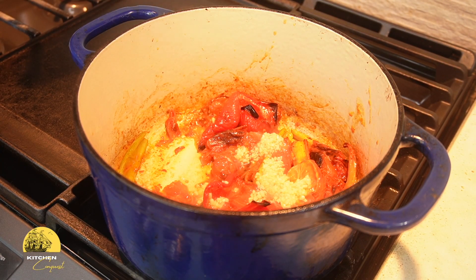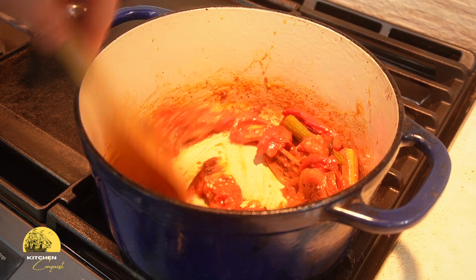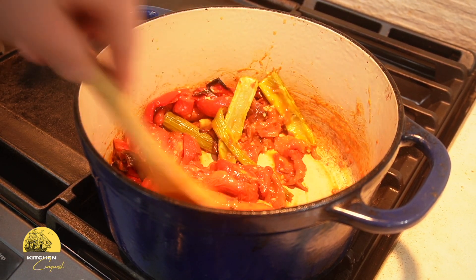Garlic is a given in almost every soup. It adds a savory, umami-rich base to the soup. When sautéed, it releases aromatic compounds that create nutty flavors.